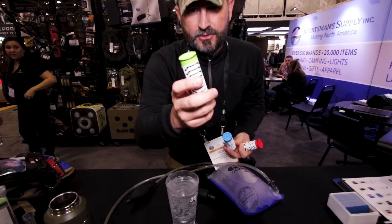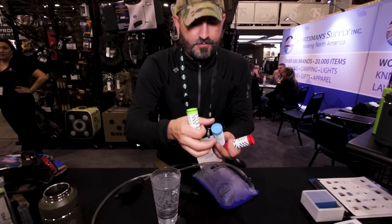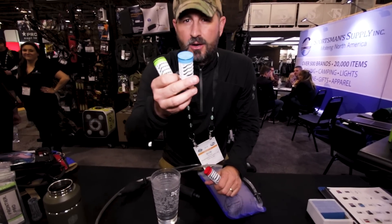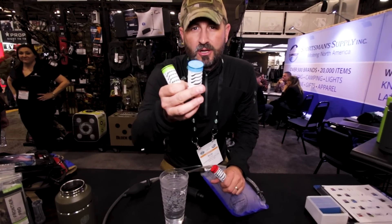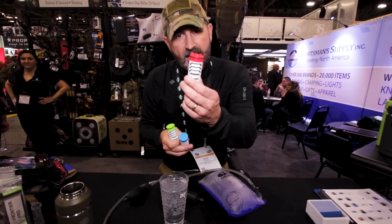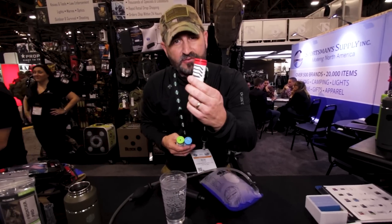Green is your backcountry filter — giardia, cryptosporidium, bacteria, chemicals, taste, odor. Blue is for tap water with PFOAs, PFCs, emerging contaminants, pharmaceuticals, taste and odor. Red is your world filter, your warfighting filter — it does everything both of the others do, plus it handles viruses.